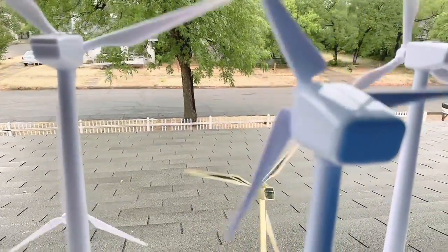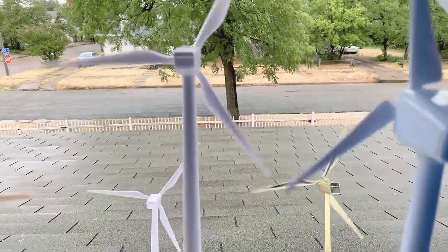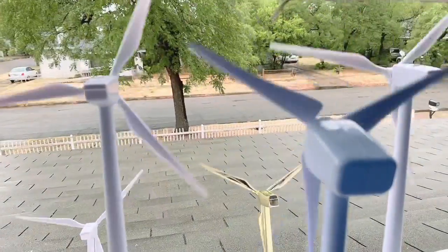These wind turbines have different sounds. This one makes a sound when you turn them on. Some of them are silenced. This is the loudest one I've got.